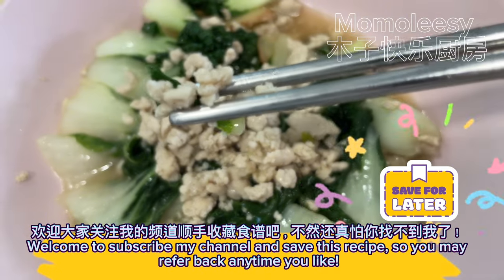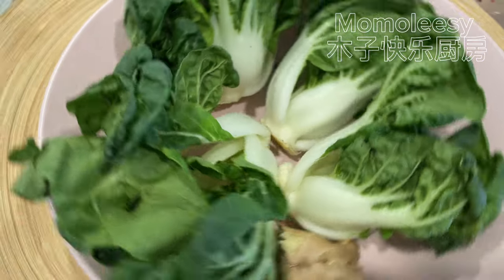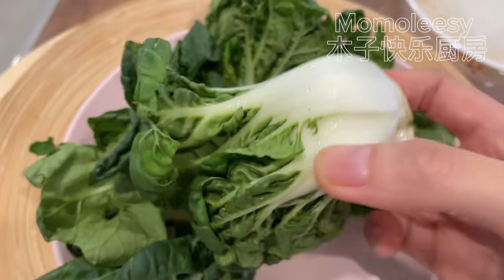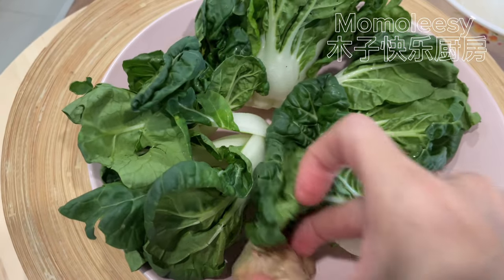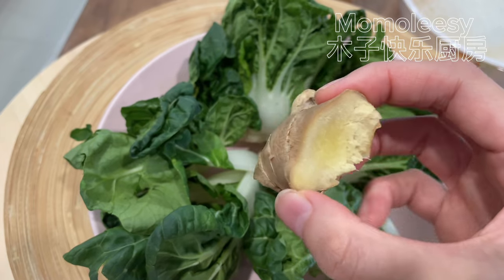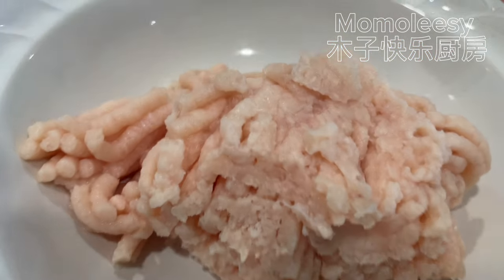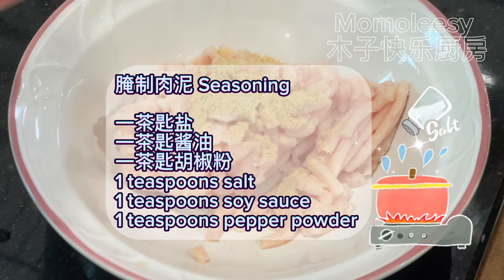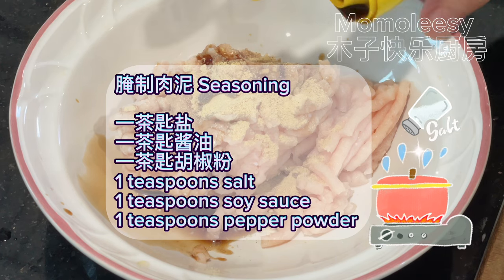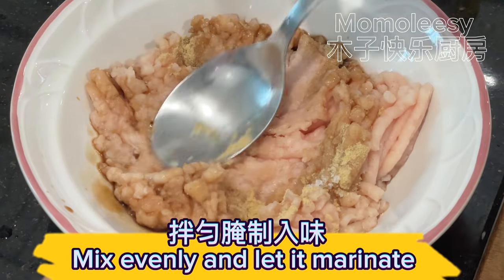Ingredients: bok choy, minced meat, ginger. Seasoning: one teaspoon salt, one teaspoon soy sauce, one teaspoon pepper powder. Mix evenly and let it marinate.